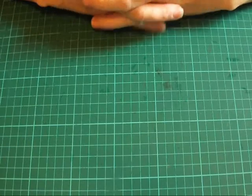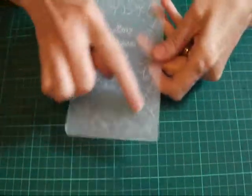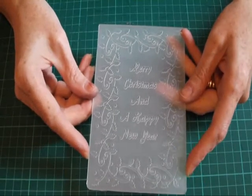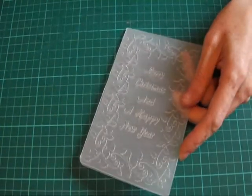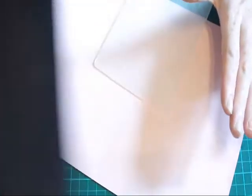Hello and welcome to Bella's Crafty Cards. I'm Bella and today we're going to be making another Christmas card. We're going to go back to one of the folders we've already used — this is our holly border that says Merry Christmas and a Happy New Year in the centre. I'm going to be doing something slightly different today and using some bizarre colours for Christmas: pink, black, and worn lipstick distress inks. So let's get started and get this card put together.